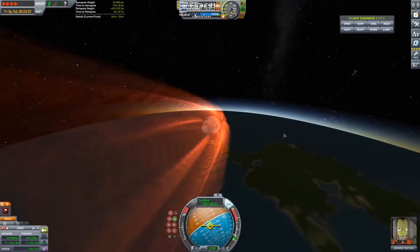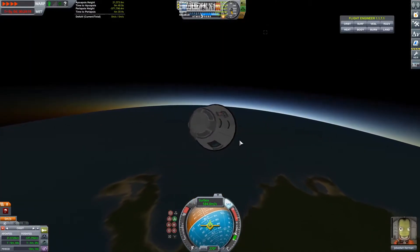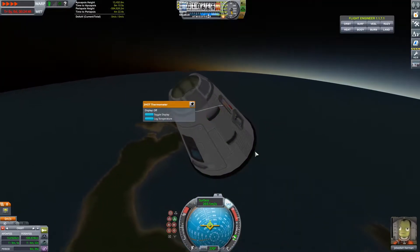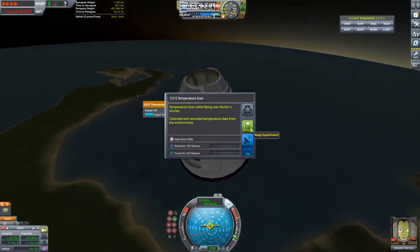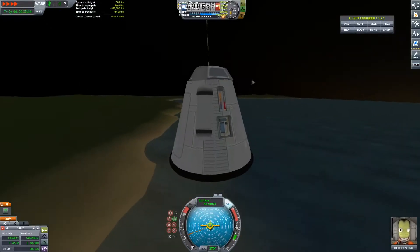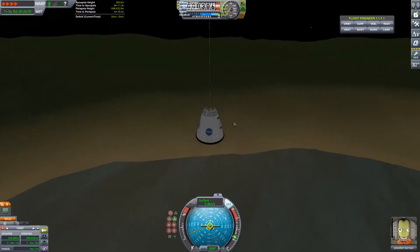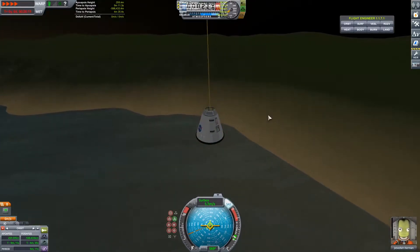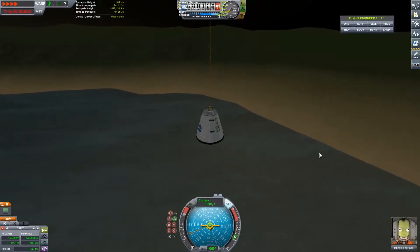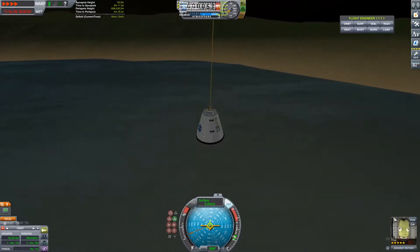Now you can see the sunrise almost happening. We are going to land in the Shores biome, which is basically worst case scenario because I've already got science from the Shores biome — that's the biome the KSC is located in. So not a good biome to land in, and it's also a very small strip of land. Pretty inconvenient but for our purpose we'll get enough science.